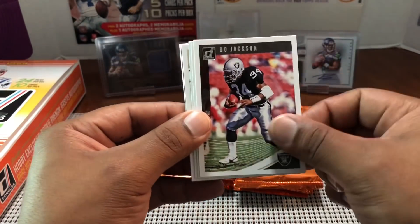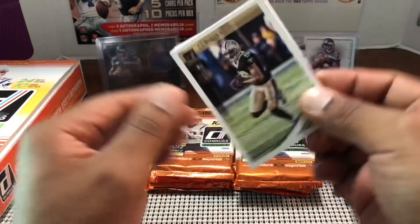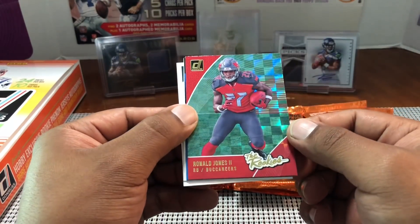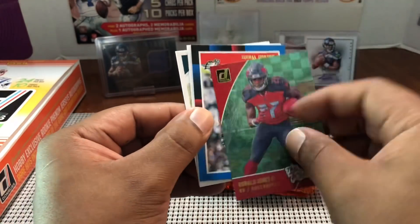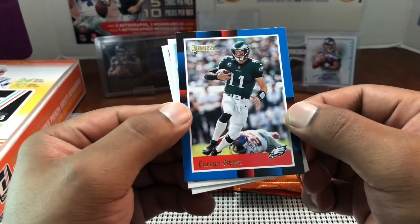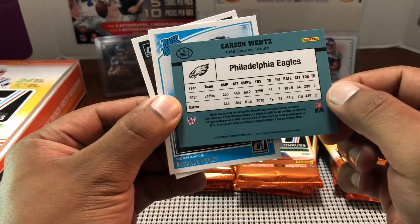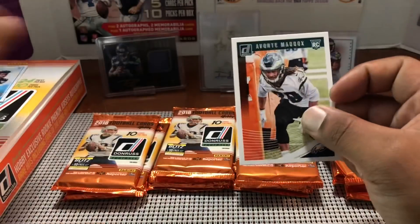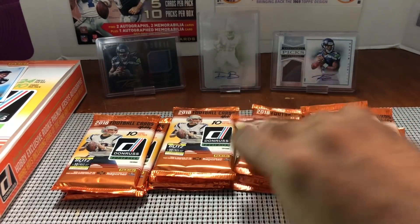Ron Jaworski, Bo Jackson, Joe Thomas, Brett Kern, Ted Ginn Jr., Antonio Morrison, and a nice Ronald Jones Jr. rookie — cool looking card. Old school Donruss Carson Wentz, very nice 80s-looking card. And then a Rashad Penny for the Seahawks — nice PC hit! Then Avante Maddox rookie card. Got some PC action going on with Rashad Penny.